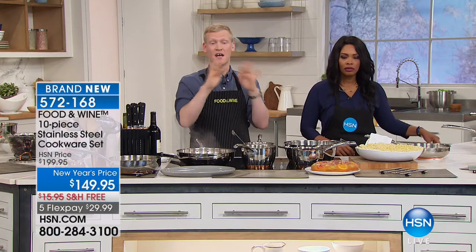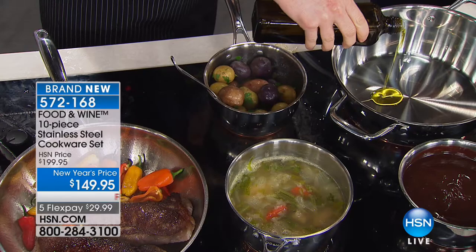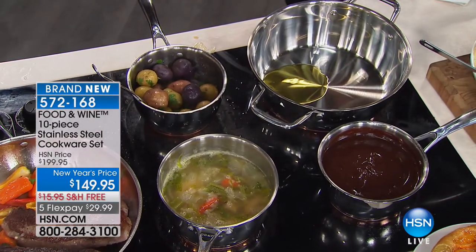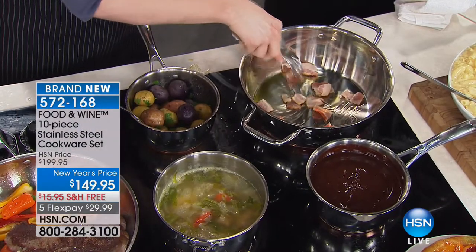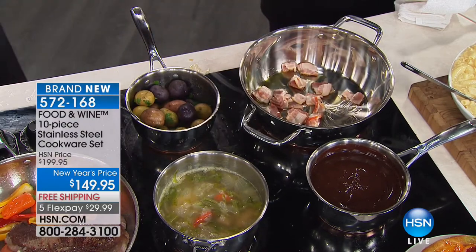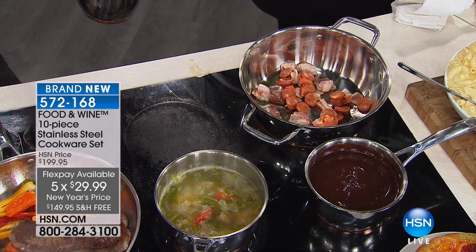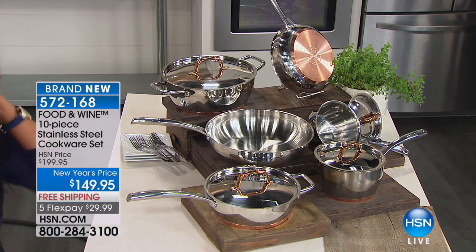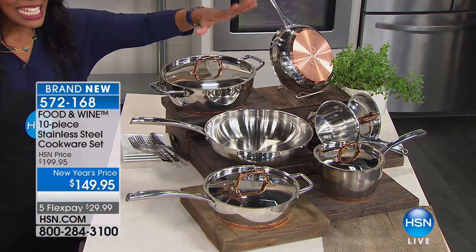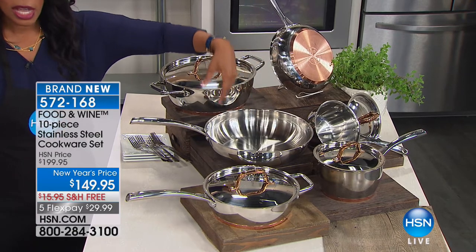Even heat distribution is critical — if you've used a pan where the middle is hot but the sides aren't, your bacon in the center gets done but the ends don't. This tri-ply construction — stainless with an aluminum center and copper core — fixes the whole problem regardless of where the heat is coming from. Even a five-inch burner under a twelve-inch skillet gives you even heat all the way across. This is a new year's price — saving fifty dollars off our regular HSN price, with flex pay.